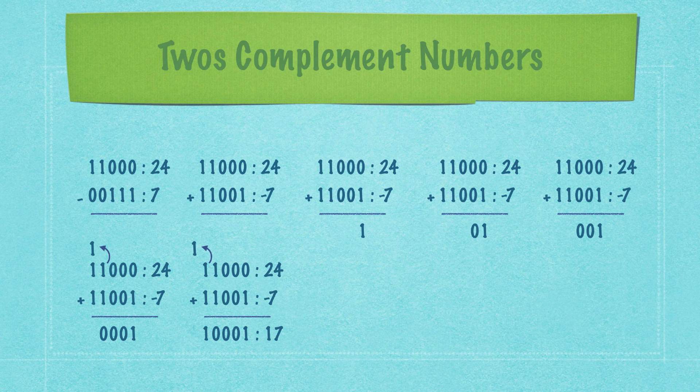When subtracting binary numbers, you borrow 1 from the left, making a 0 into a value of 2 in binary. For example, subtracting 1 from 0: borrow from the neighbor, that position becomes 2, and 2 minus 1 equals 1. So 6 minus 5 equals 1 in binary. Another approach is the 2's complement — to convert a number to its negative form, flip each bit and add 1. For 7, which is 00111, flip to 11000 then add 1. This lets you add binary numbers instead of subtracting. If a carry bit falls off the end, simply discard it to get the correct result.